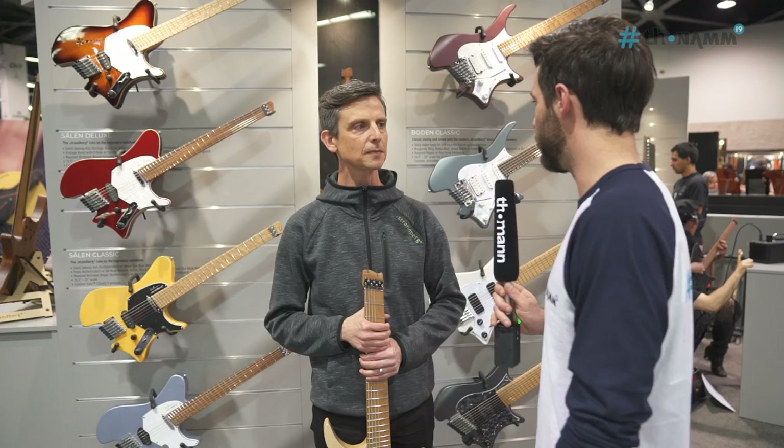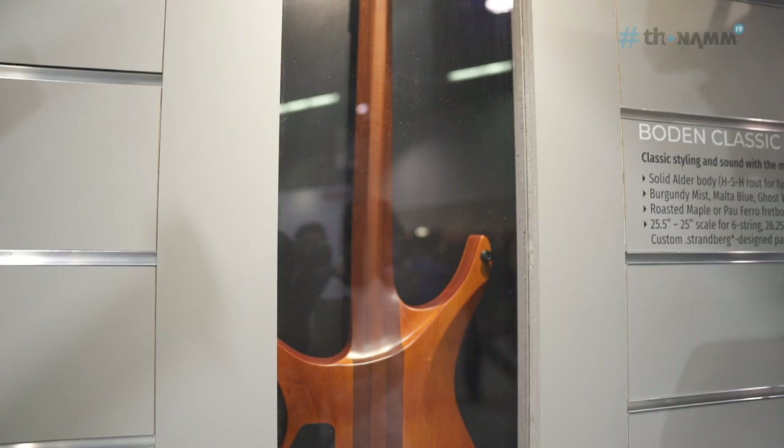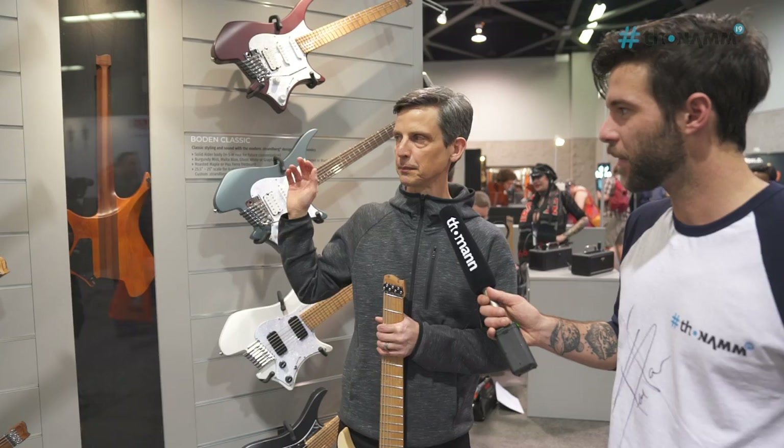The next thing I want to show you is behind me, and this is the most important part: we're finally launching a neck-through production model. This has been around in the custom shop for a while, so it's very exciting to bring it to the masses, with great upper fret access and even more comfort. The neck joint looks amazing.